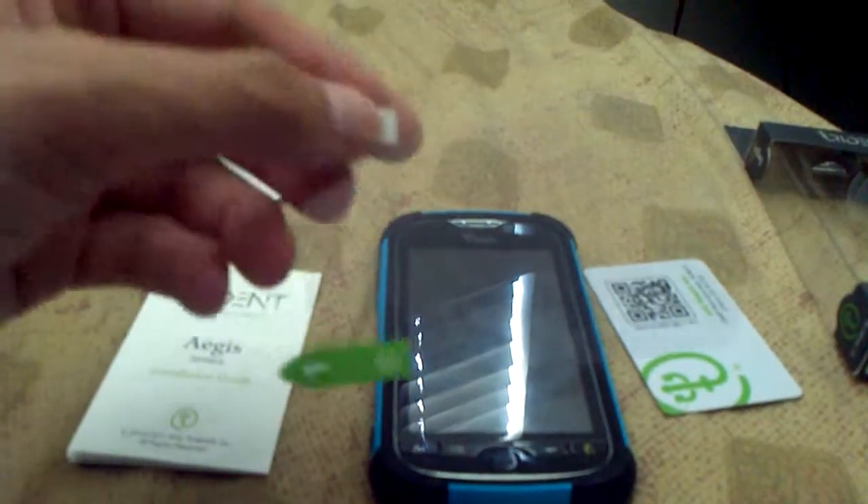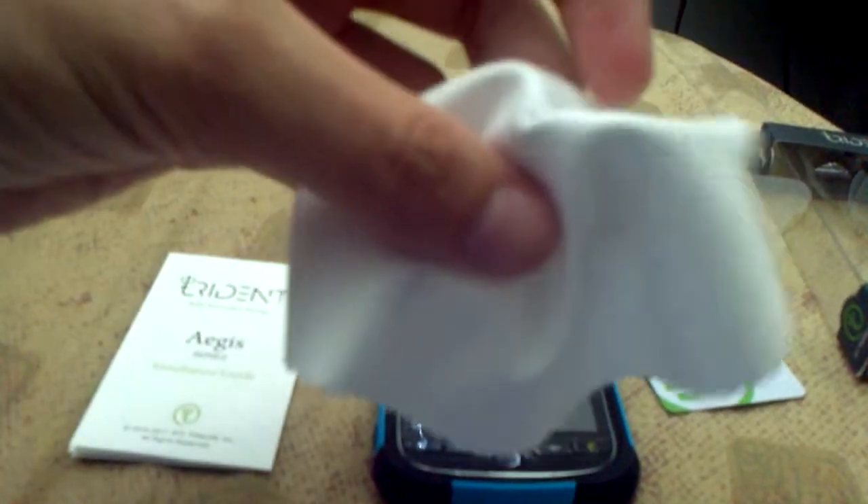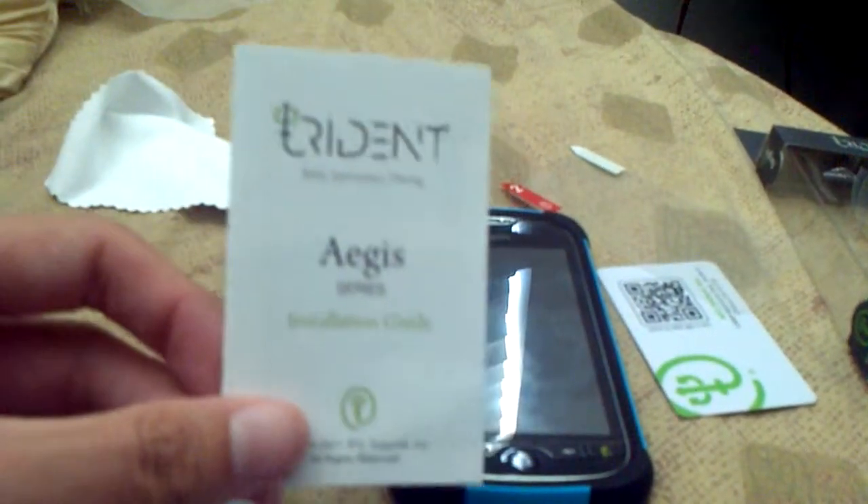It also comes with a screen protector, screen cleaner, a nice little cloth, as well as an instruction guide.